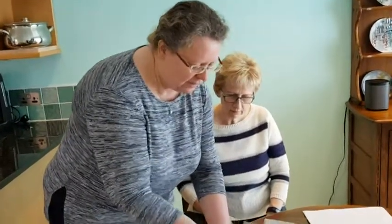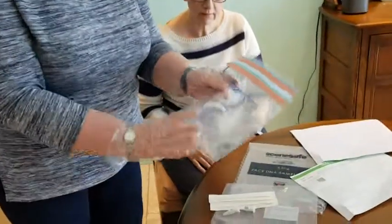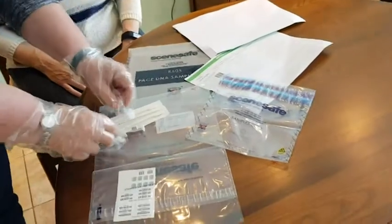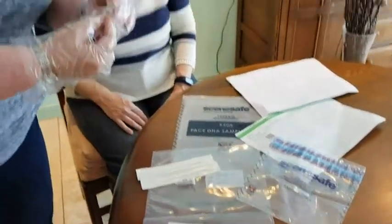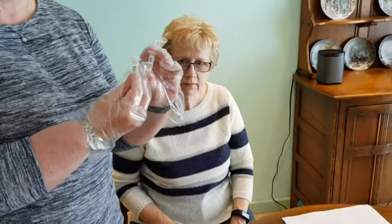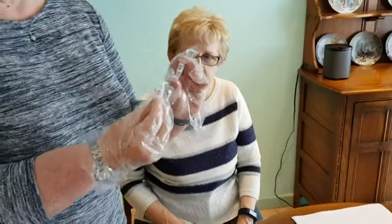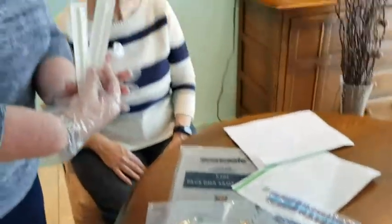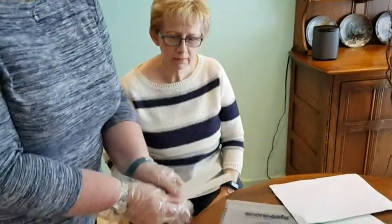Then I need to check that the rest of the kit is there. This is the bag that I'm going to put the sample in when I'm finished. These little pots, called Eppendorf pots, are what the sample is going to go into, and I've got the swabs that I need to take the sample with.